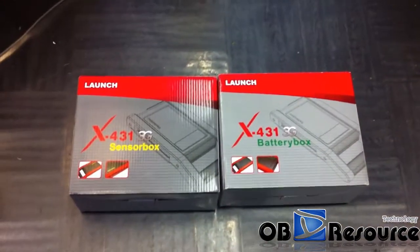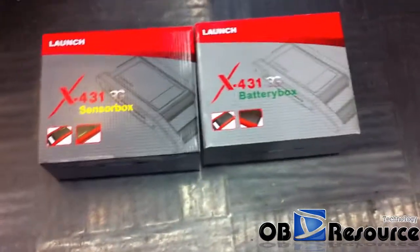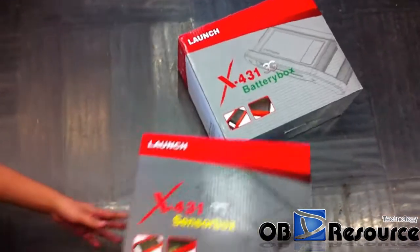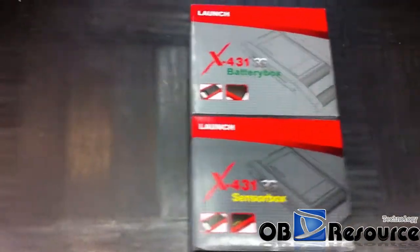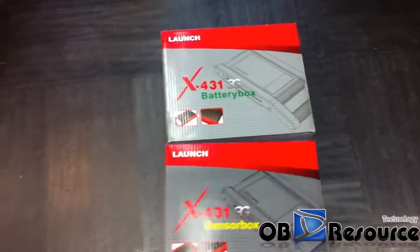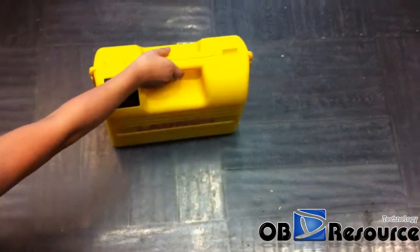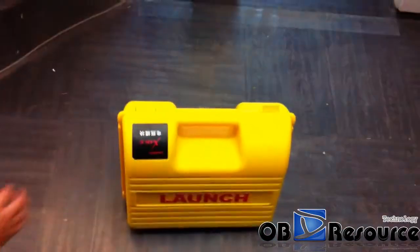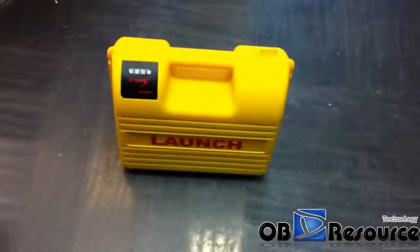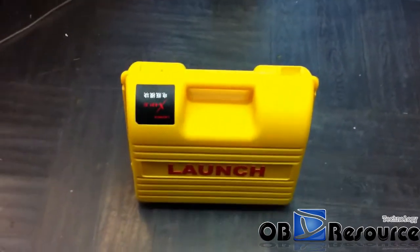You can see the size is almost the same as the sensor box — the length and width are almost the same. Now we check the inside. The inside of the box here — the yellow one with the plastic box looks almost the same as the X431 diagram inside box.